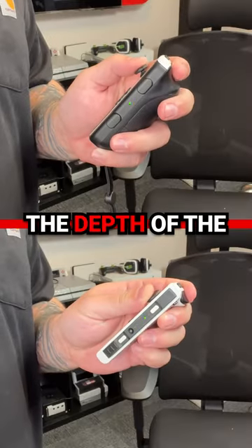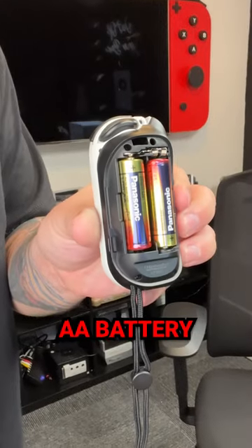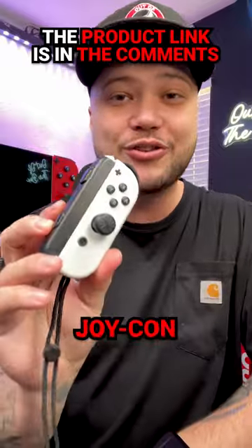It's almost three times the depth of the normal Joy-Cons, and the kicker is because of the fact that it has that AA battery compartment on the back, you're going to get hours of continuous gameplay without ever having to charge your Joy-Con.